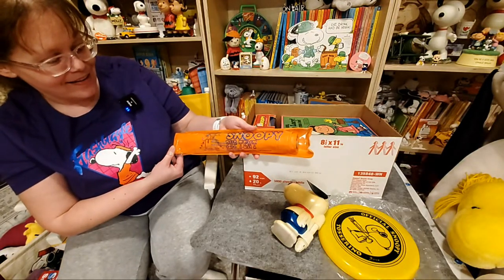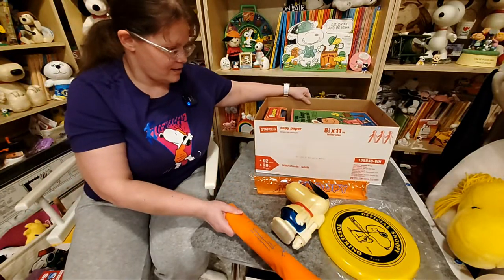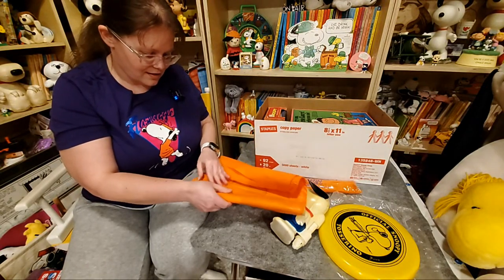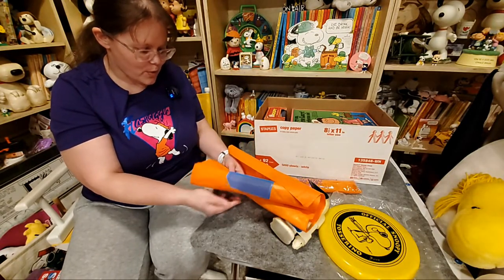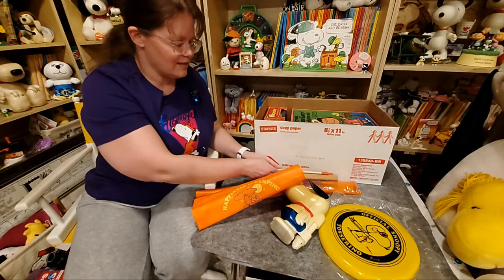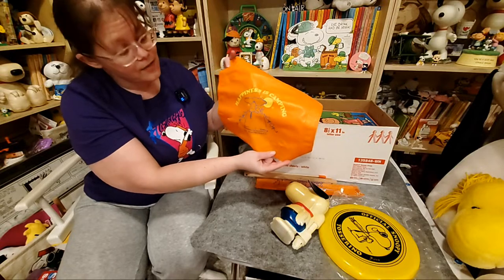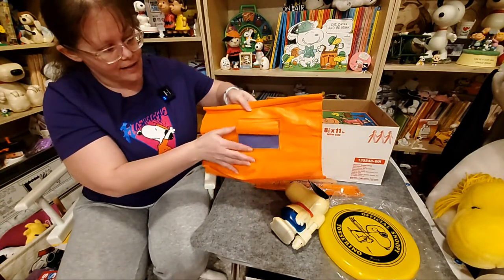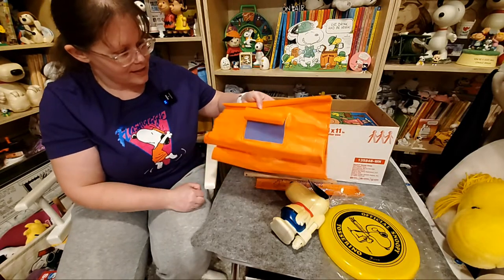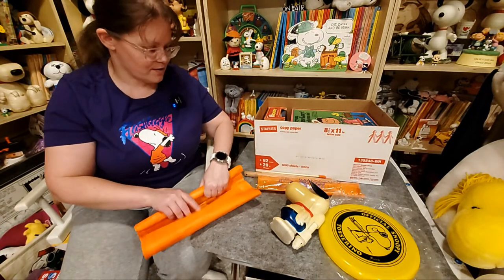Here's the Snoopy Pup Tent. This is really cute — it's for your tiny plush dolls. I don't know if I've ever had this out. There are some poles in here. I should set this up sometime. We've got tent poles and the actual tent here — very, very cute. On the other side there's a little flap so you can have air coming into your tent. I love how realistic it is, though I'm not sure vinyl would be a great material for a tent — but whatever works for a kid's toy.